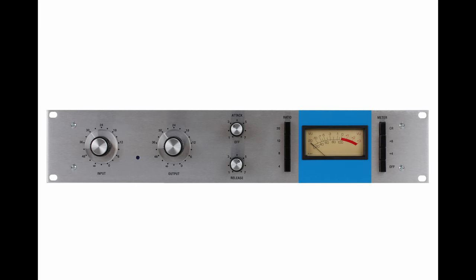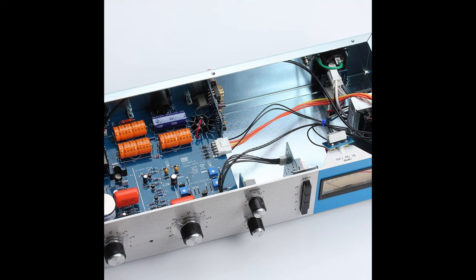1176s come in a few different revisions, and Hairball offers three different kits that cover most flavors. The Rev-A is the original. The signal and line amp of this unit are based on the 1108 mic pre and use a FET as the first active component in each amp stage. All the other revisions use a bipolar transistor. The gain reduction FET in this model is also different from other revisions, most notably lacking a source resistor.